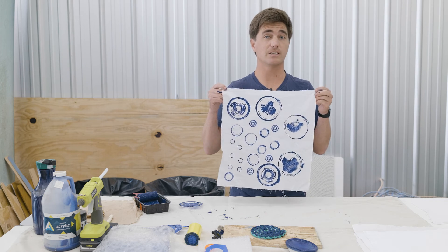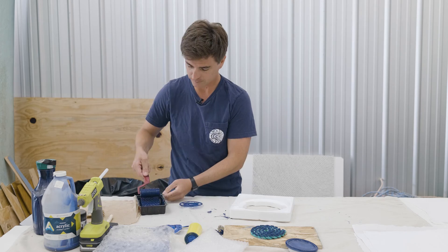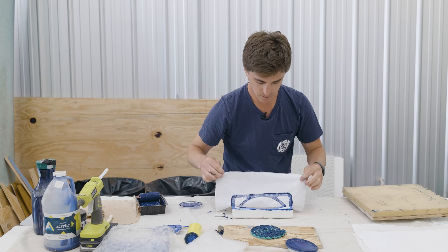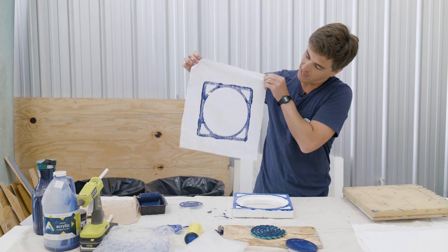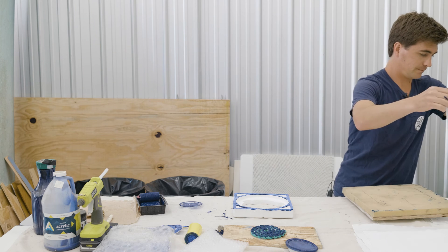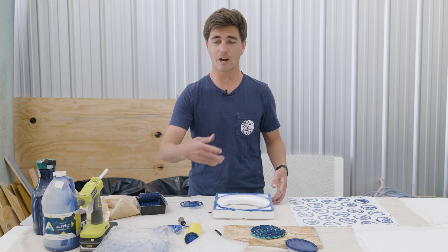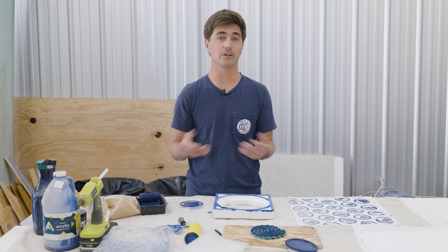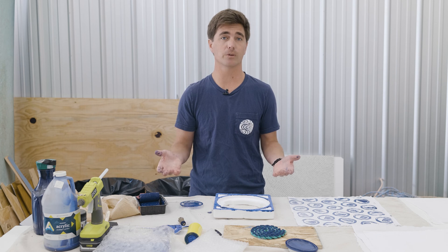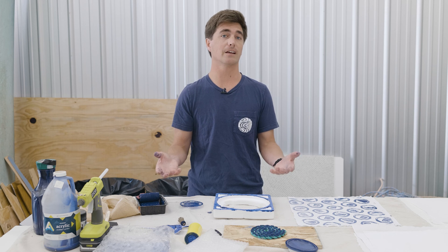Bottle caps — super easy, super fun. Voila. So my hope is that you guys continue to explore. Try printing on different materials that you collect off the beach or off the street, and just have fun with it and use this art as a tool to get people to think and care about the ocean.